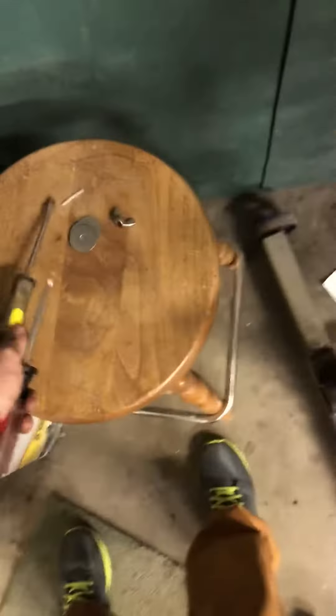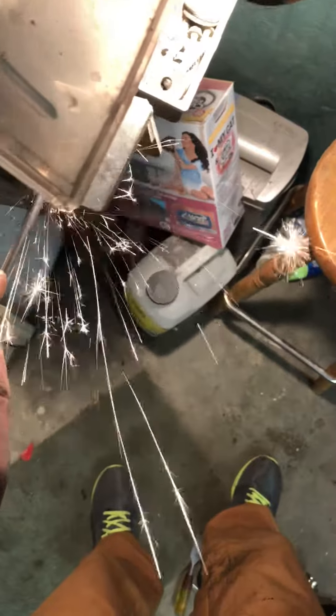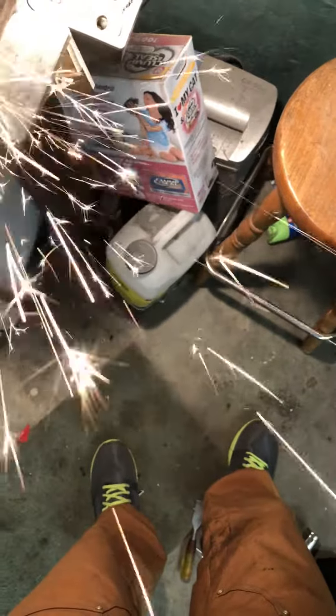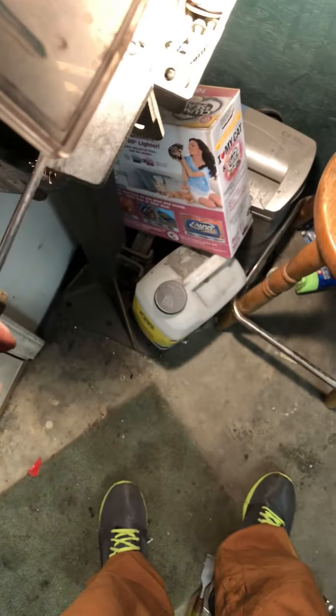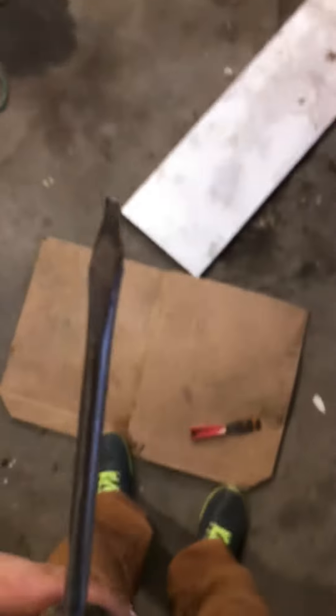What you're gonna want to do is go over to a bench grinder, or if you have a regular grinder with a sanding disc, take this screwdriver and grind down the edges until it gets fine. Basically, the finished product should look like this.